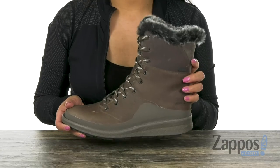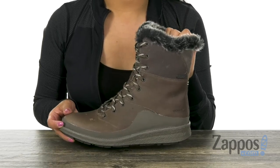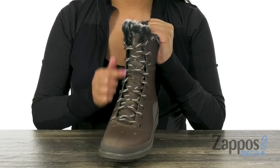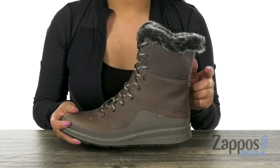These snow boots are very lightweight. They have a snow plow full grain leather upper that is waterproof and salt resistant. There is a front lace up design for a secure fit. This pair also offers the M Select Dry technology.